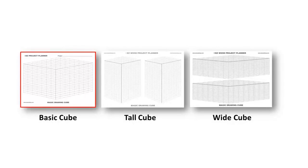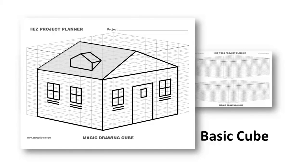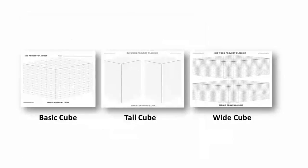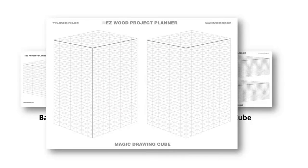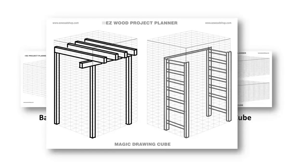The basic cube is perfect for sketching projects like cabinets, tables, workbenches, sheds, and playhouses. The tall cube is ideal for drawing bookcases, cabinets, and outdoor projects like pergolas and garden trellises.